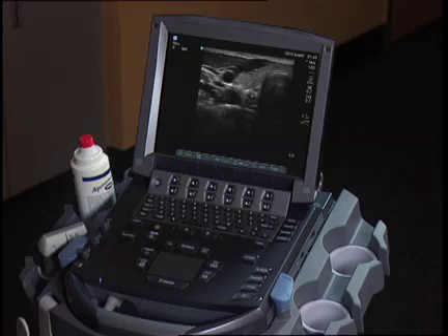Today, I'm going to demonstrate the stellate ganglion block performed under ultrasound guidance. Traditionally, this block was performed blindly without the use of any imaging modality. Currently, fluoroscopy is a preferred method. However, utilizing ultrasound, such as this mTurbo system utilizing the HFL50 linear probe, this can be done with less radiation and avoidance of vascular structures that might not otherwise be seen under fluoroscopic guidance.